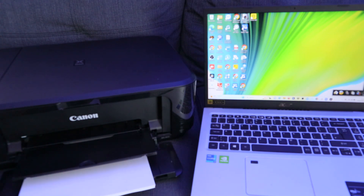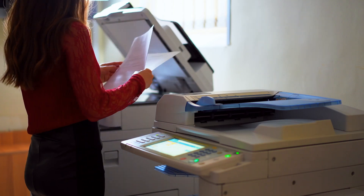The printer I'm going to use for this demonstration is the Canon MG3650. This printer can print, copy, and scan.